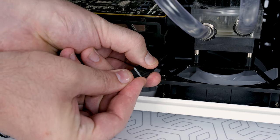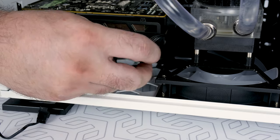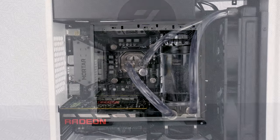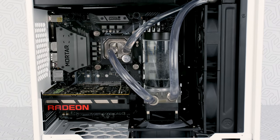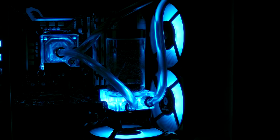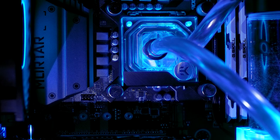The final step is to connect the 4-pin pump PSU connector with a cable extender that comes in the package and connect it to the CPU fan header of your motherboard. Congratulations, you have successfully installed the EK Water Cooling Kit! Now you can enjoy silence and performance, but something is missing — oh yeah, the RGB. Perfect. Like we said, anyone can do it with EK.